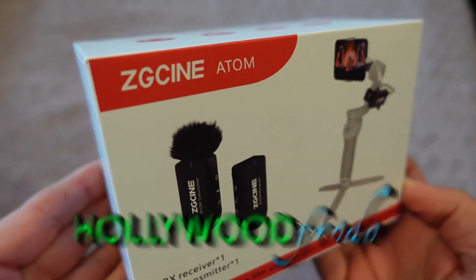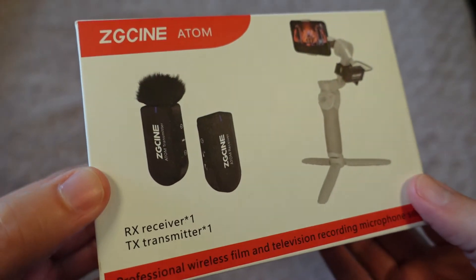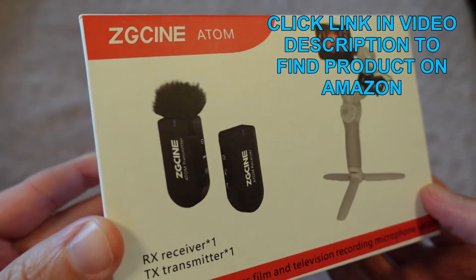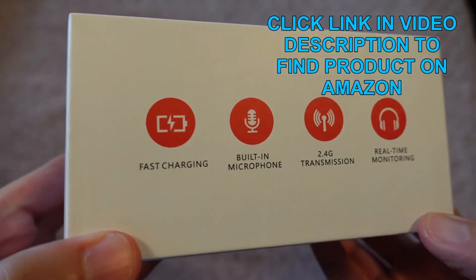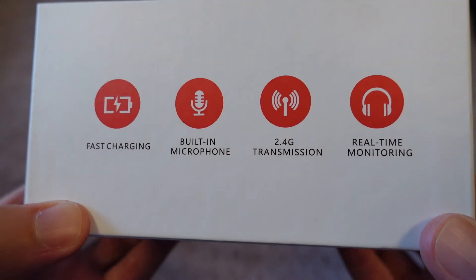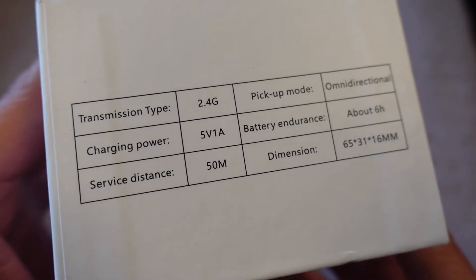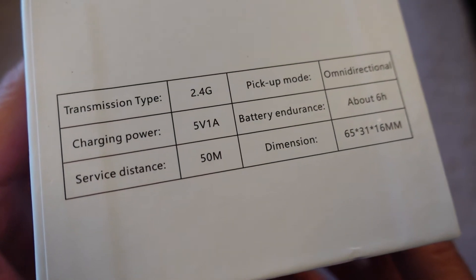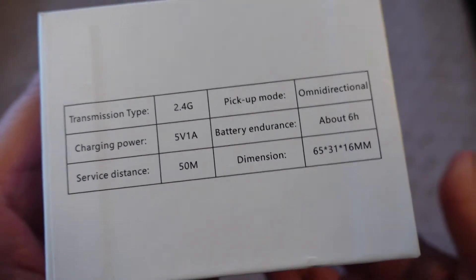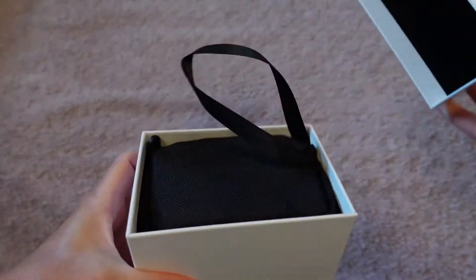This is a quick unboxing of the ZG Cine Atom wireless lavalier mic system with the RX receiver and transmitter. Some features include fast charging, built-in microphone, 2.4 gigahertz transmission, and real-time monitoring. Specs include omnidirectional pickup mode, 5V 1A charging, about six hours battery life, and a 50-meter range. Let's open up the box and see what's inside.